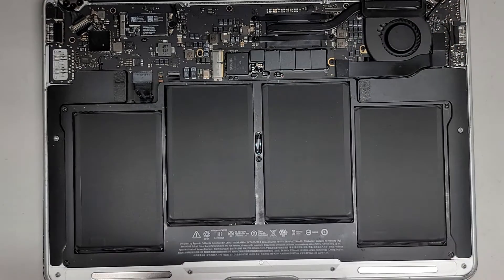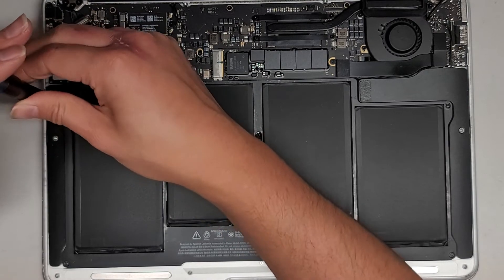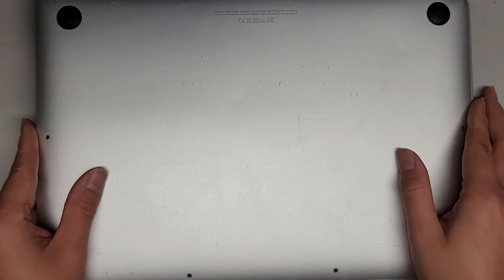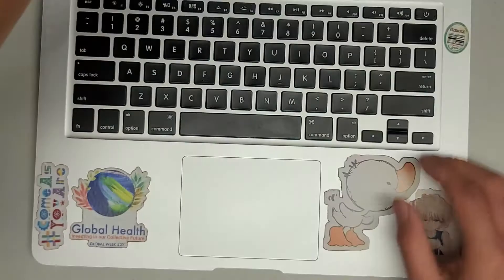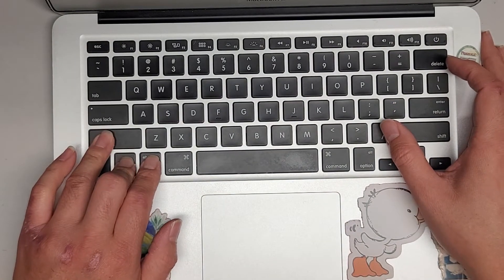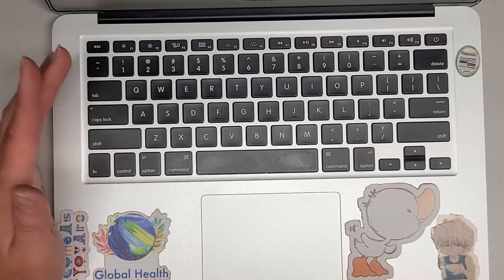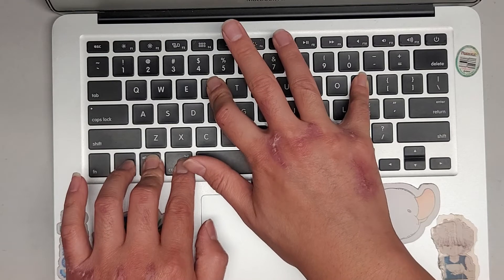We'll get all these screws back in and then test the computer. Just to be safe, I'm going to make sure the LCD LVDS connector is pulled in all the way — sometimes that can come loose while cleaning. Let's go ahead and get the cover back on, click that into place, flip it back over, and power it up. I'm going to do a PRAM and SMC reset — control, option, shift on the left side, and the power button does an SMC reset. If you have the charger in and it's orange, once you do that it'll turn green and then back to orange — that's how you know you did it properly.